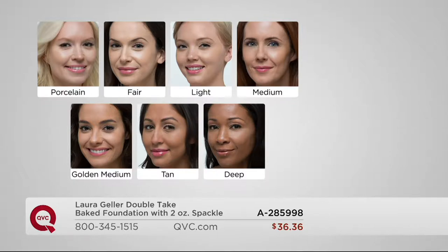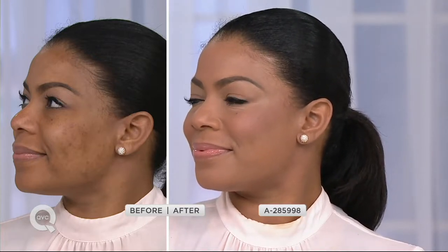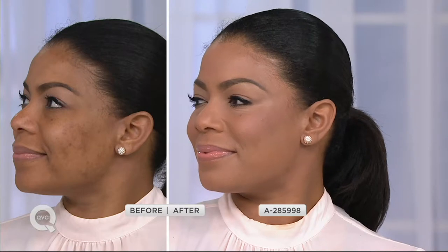The deep is almost gone — we have our last dozen of the deep. You'll see Alicia wearing the deep now. The coverage is beautiful, and Alicia always shows us her before — the truth. She suffers with a little scarring from acne. Normally you'd see this before and after, but Alicia will put this on live for you to show it takes seconds and you're not struggling. You don't need to wear concealer with this foundation — this could be all you put on.